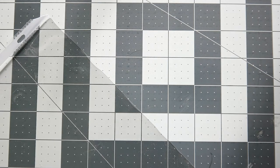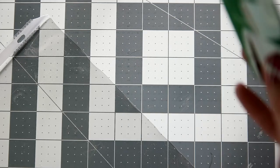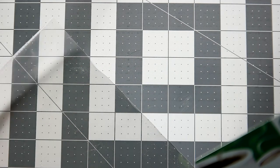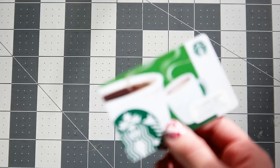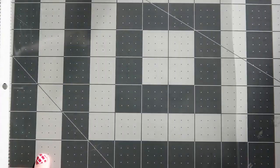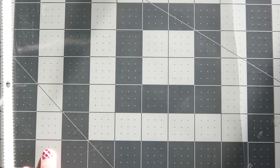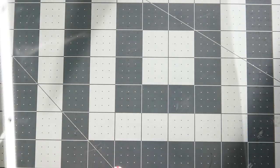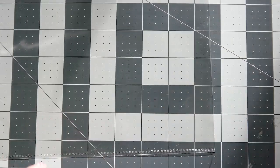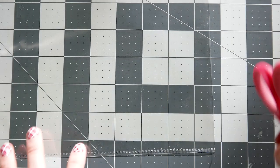The gift card I'm going to be putting inside is a Starbucks gift card I picked up from the grocery store — everyone loves coffee, so you can't go wrong with that. I'm going to be making this shaker card about four by five inches, so I'm just going to cut that out.